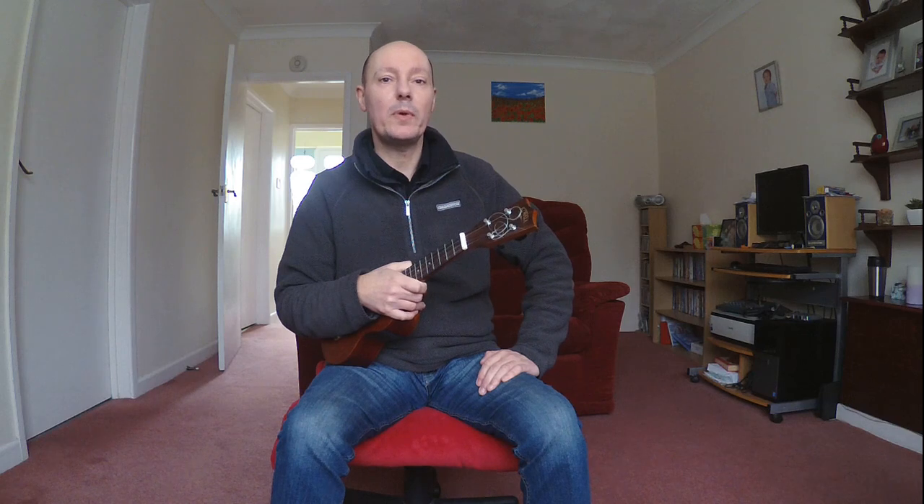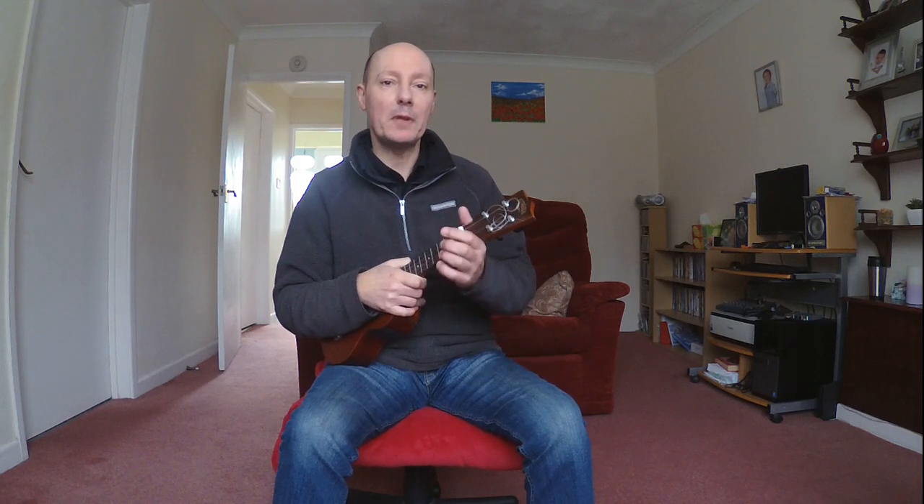So in your first video you've learnt two chords: C and C7. Give me a thumbs up and hit the subscribe button and you'll be notified of the next video in this series. Until then, I'll see you in the next one — have fun. Bye for now.